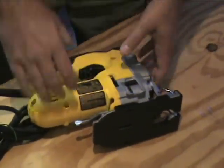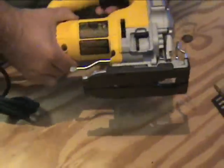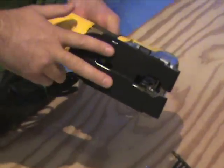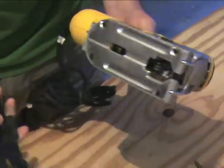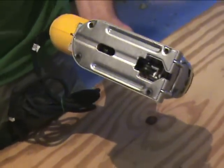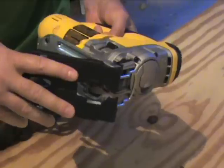They also have a non-marring shoe on here which you can take off. The reason you'd want this is if you're going to do veneer or painted surfaces — something you don't want to scratch up — you can pop this plate on there. It does come off too. So if you're just going to be doing regular wood and you don't want to scratch it up, you can take it right off. Very easy to pop on and off.